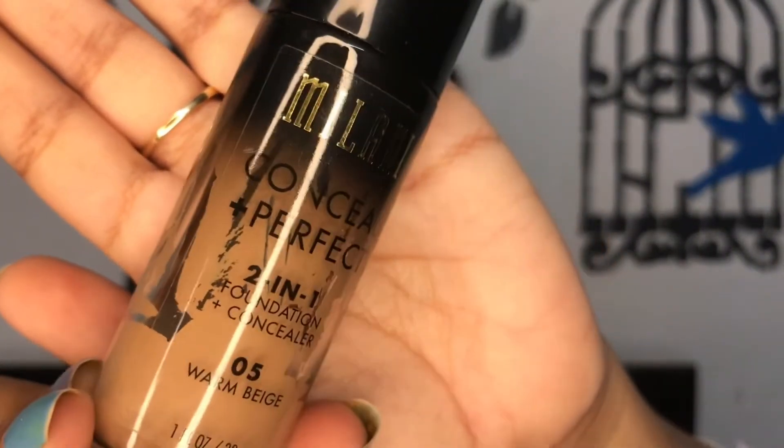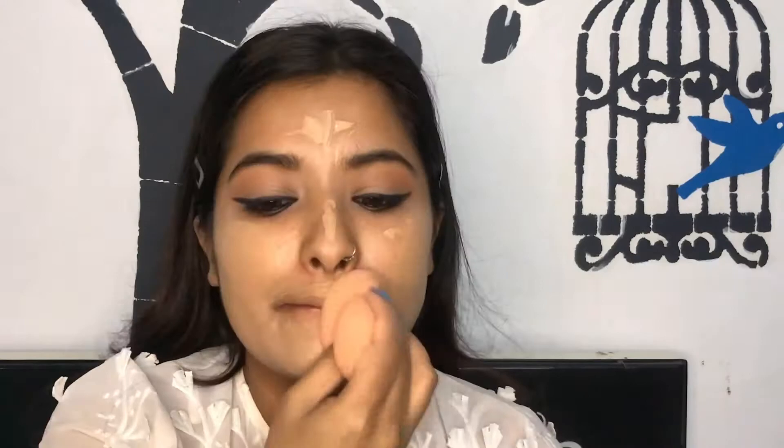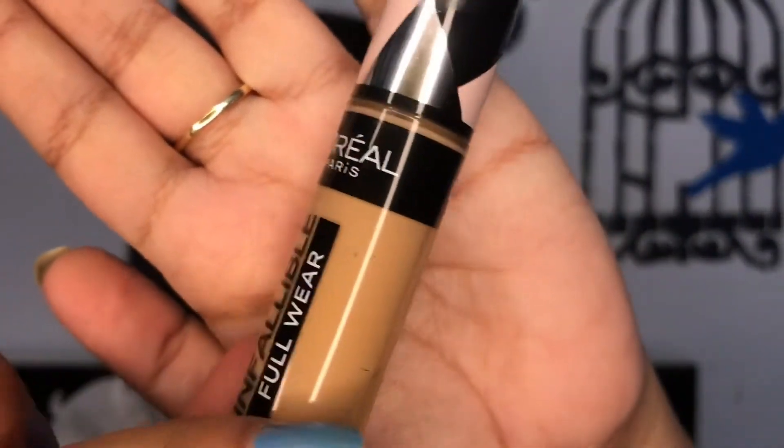Now for the face, I am going in with this Milani Conceal + Perfect foundation. This is a very beautiful and hydrating foundation for dry skin, so I am going in with that.